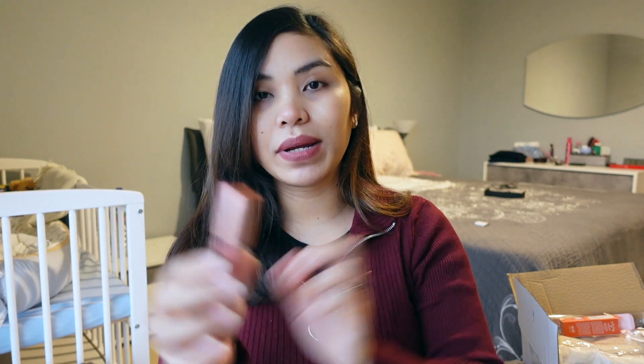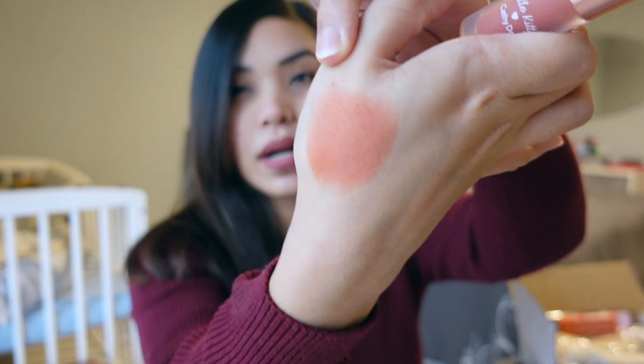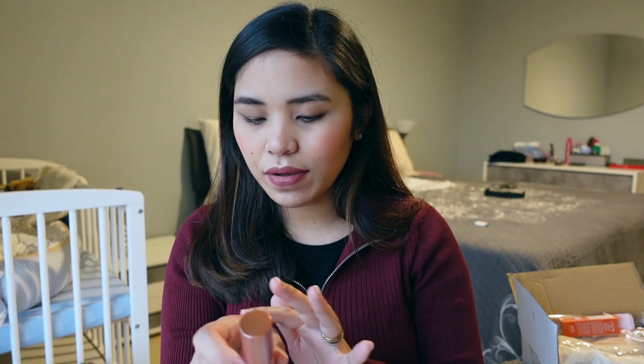Since I do have lipstick on, I don't think I can try it on right now, but I can swatch it for you guys. So that's what it looks like after rubbing it on my hand — kind of a carrot-y or orange color. If we try it on my cheeks, I'm not wearing any blush on. I like it. It's very applicable. If your skin tone is like mine, not too dark but light, then this would be perfect for you. It's very, very soft on the skin. If you are interested in this, the link will be below.